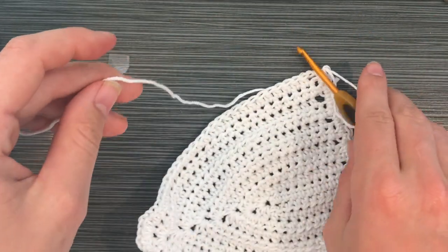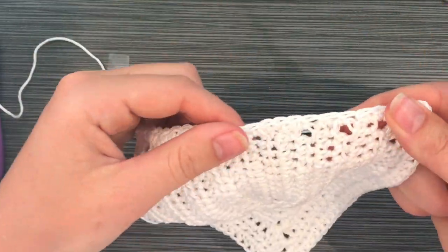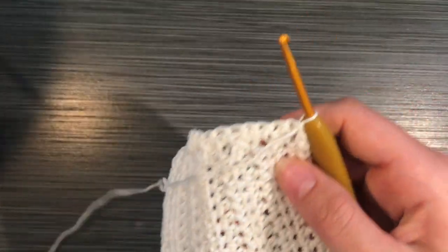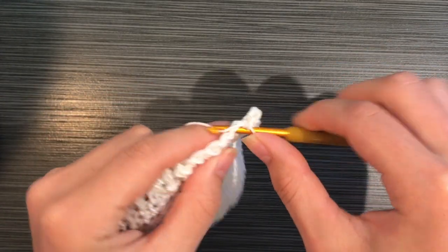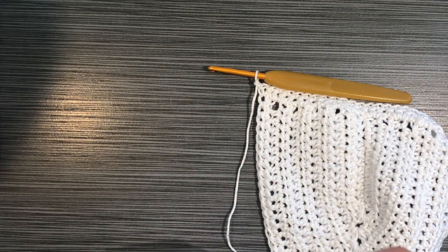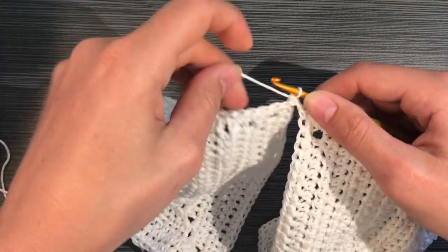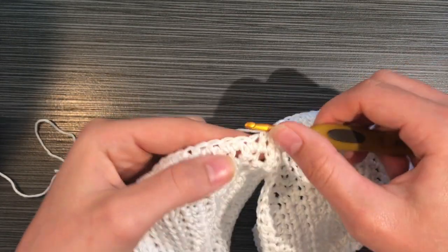Once you reach the end, you're basically done with your first cup — cut and tie off. Make this same exact thing for your second cup, except when you get to the end of your second cup, do not tie off; keep your yarn attached. Now you have two cups and we're going to connect them. Chain one, single crochet along the bottom of the first cup all the way across, then connect with a single crochet or slip stitch to the corner of the next cup, and single crochet across the second cup.